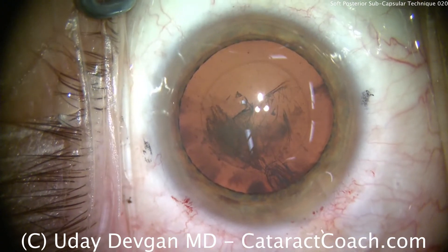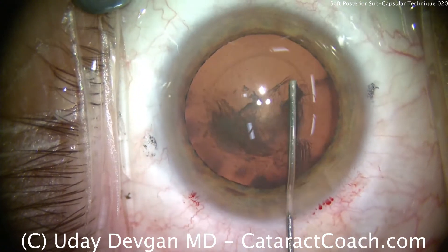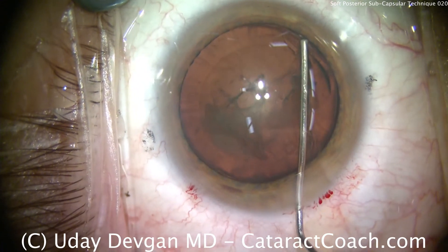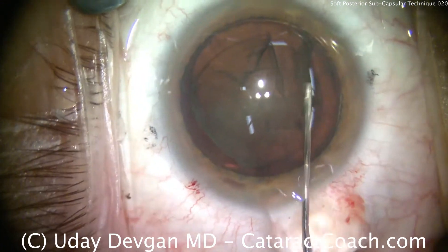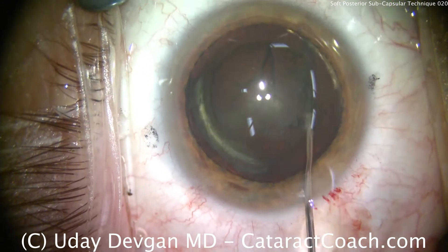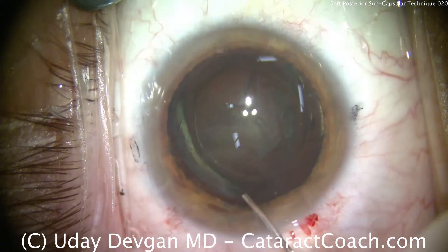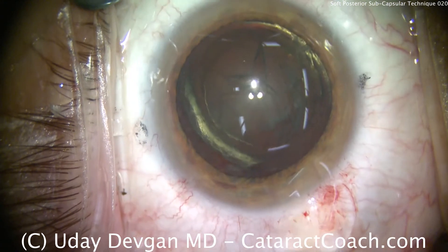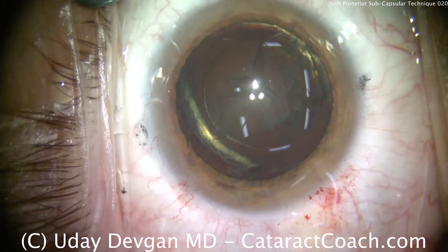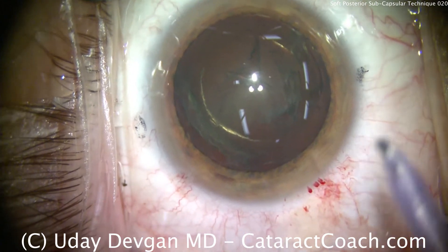There's our capsulorhexis. Now the key in this patient, where there's very little nuclear sclerosis, is to actually do a lot of hydrodissection. There's hydrodissection — nucleus prolapses out of the bag. We'll also hydrodelineate; there is that second golden ring. A little viscoelastic going in above and behind the nucleus, placing dispersive viscoelastic behind the nucleus to separate and push back the posterior capsule.